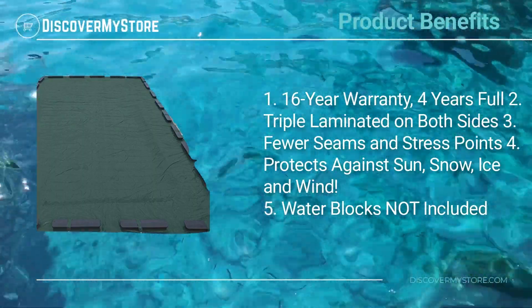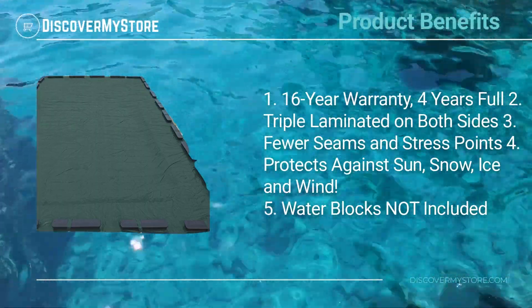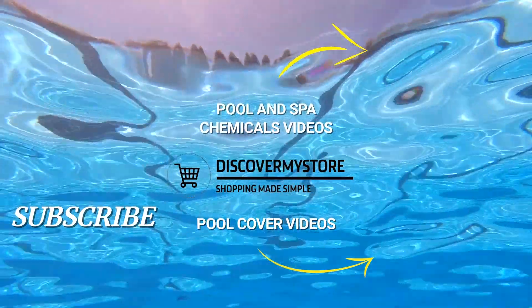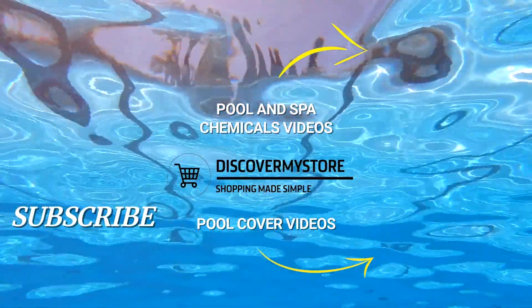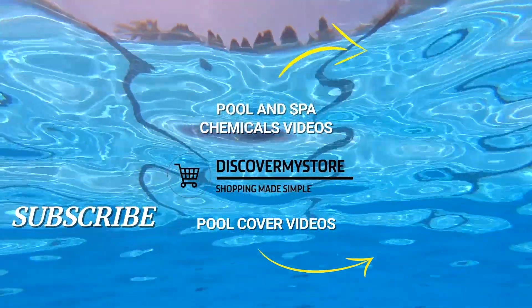Product benefits include a 16-year warranty with four years full coverage, triple laminated on both sides, fewer seams and stress points, and protection against sun, snow, ice, and wind. Water blocks are not included. Don't forget to subscribe to our YouTube channel for more relevant tips about your pool and spa.